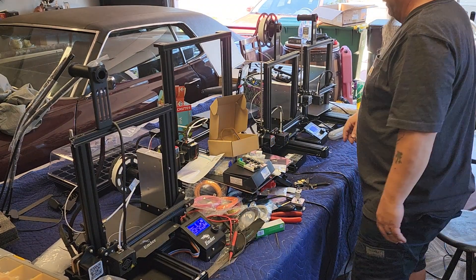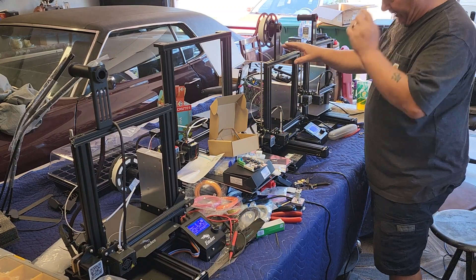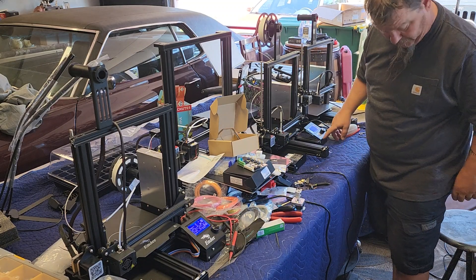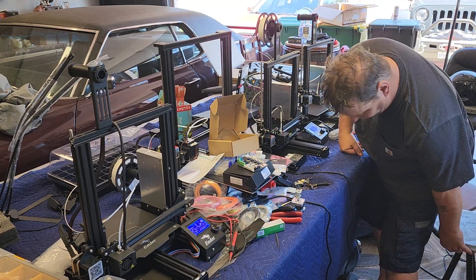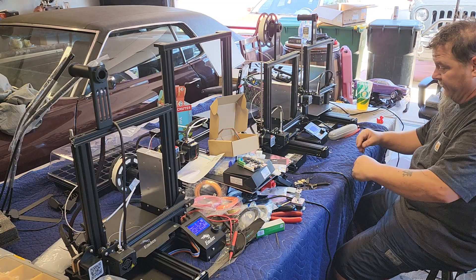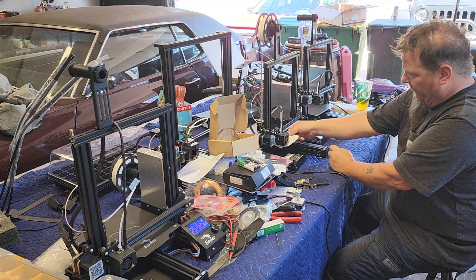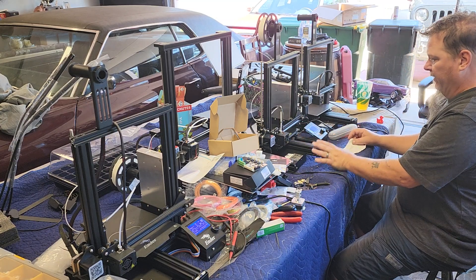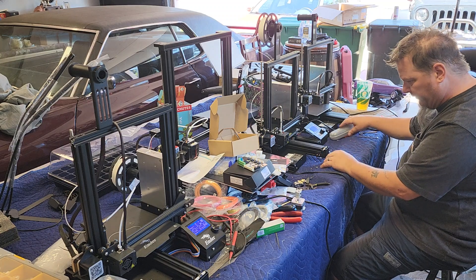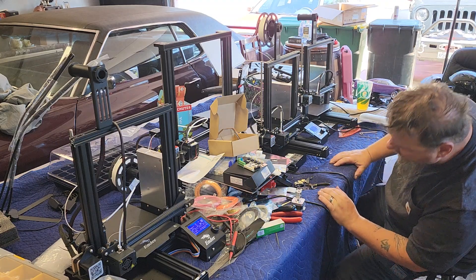I finished setting this up — I got the little blue doohickey here and this is on now. I calibrated it and homed it. For calibration they say you want to use a piece of paper; you want to be able to slide a piece of paper between the nozzle and the stage. Everything's homed and I want to print something.